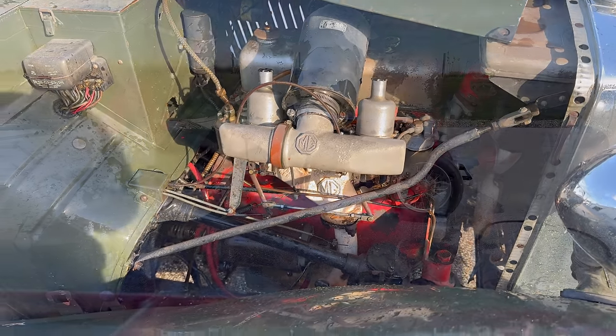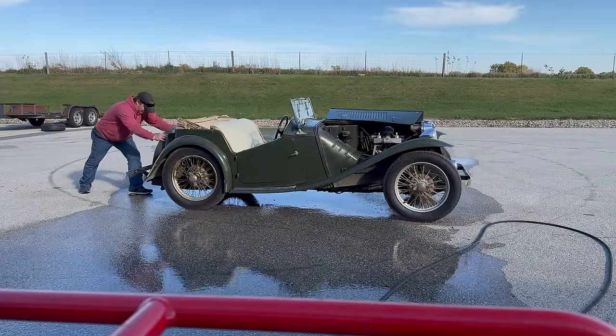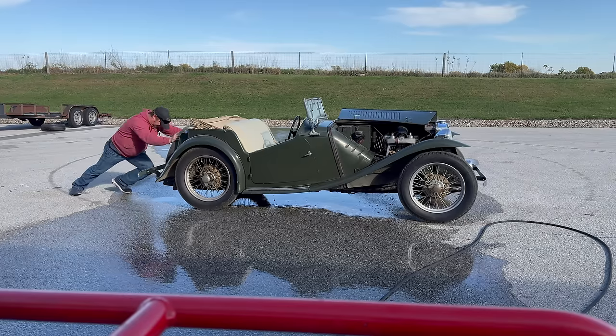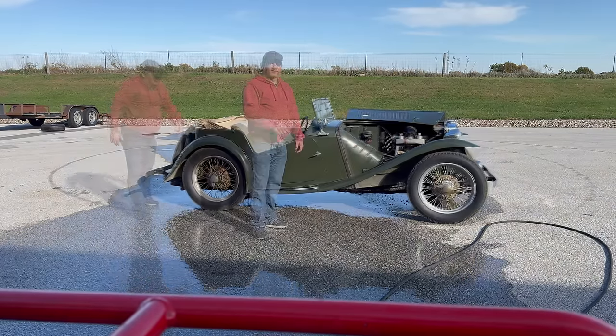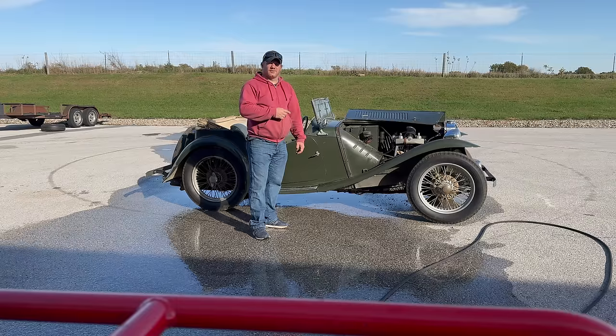Let's see if it breaks loose now. The engine is still locked up. It's looking more and more like the engine is going to have to be torn down. I'm going to get the cylinders cleaned up, drain the oil, make sure there's no water in the engine, and we'll take a look at the next step after that.